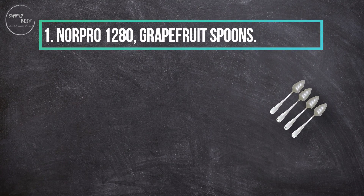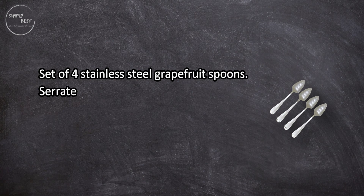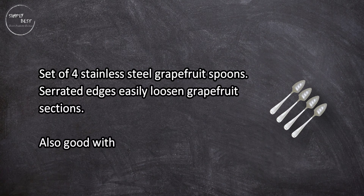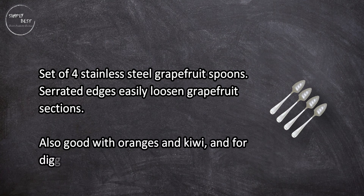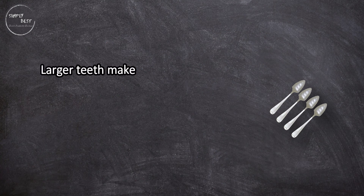At number one: Norpro 1280 grapefruit spoons, set of four. Stainless steel with serrated edges that easily loosen grapefruit sections. Also good with oranges and kiwi, and for digging baked potatoes out of the skin. Larger teeth make these easier to use than typical serrated spoon designs.